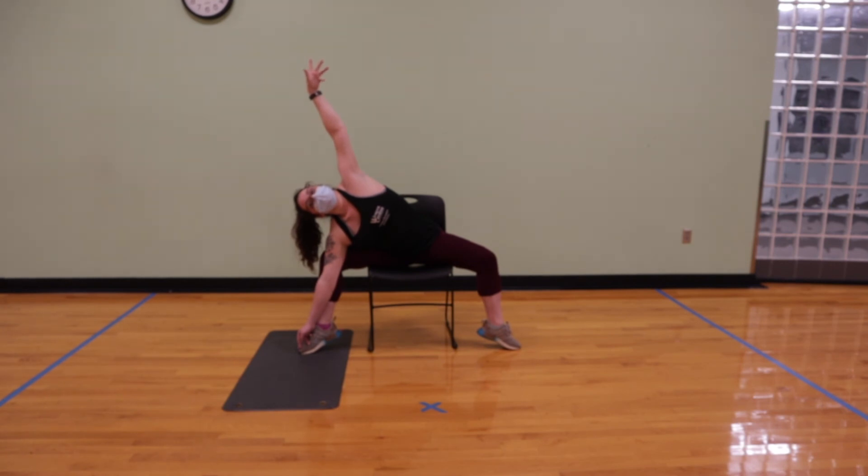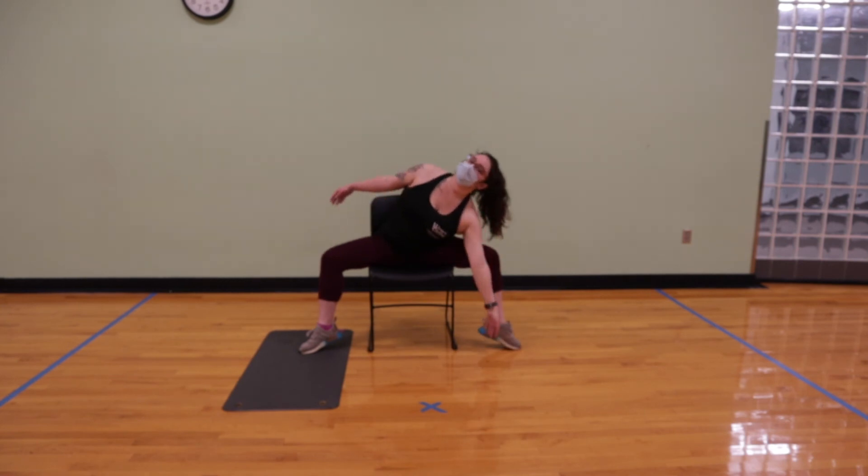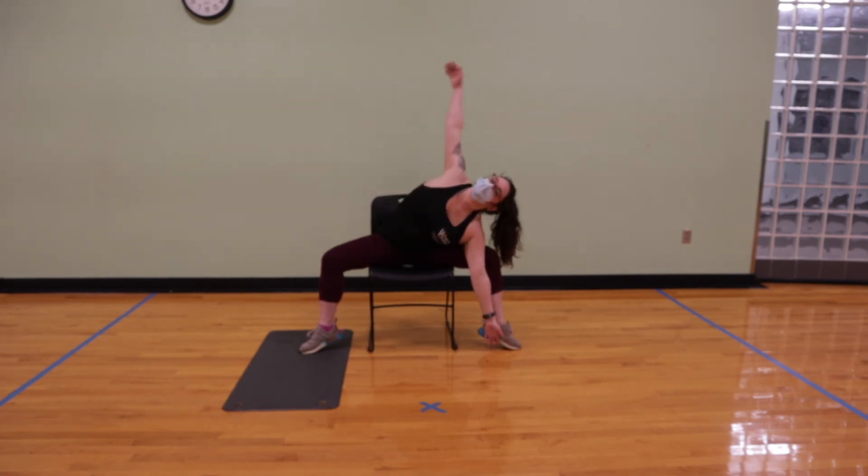Keep breathing deeply. After two to three breaths, we're going to inhale, sit nice and tall. Exhale, fold over the left leg, bringing the right arm high.